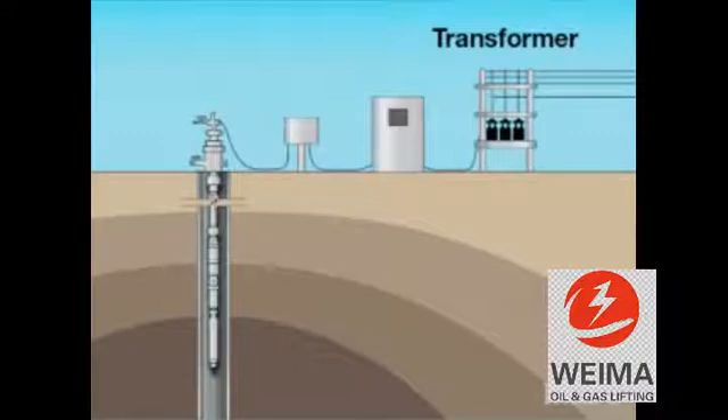The power line is then directed to a switchboard, which provides, as a minimum, overload protection, and in more complex operations, amperage recording, under-load protection, instrumentation for pump timing, and automatic remote control operations.